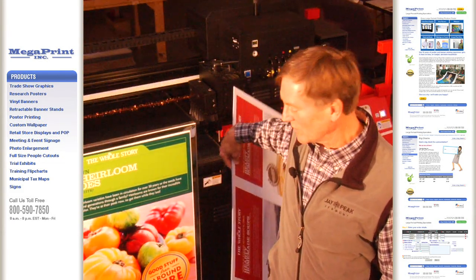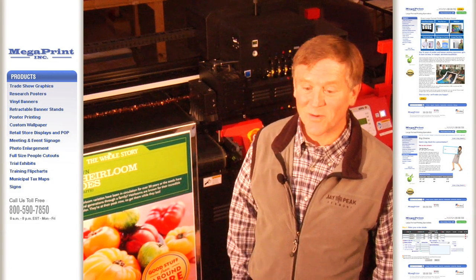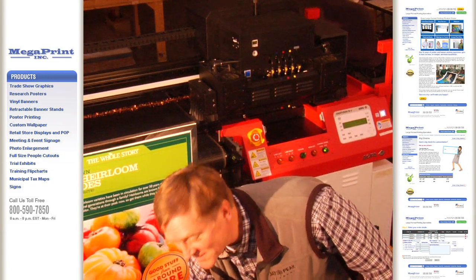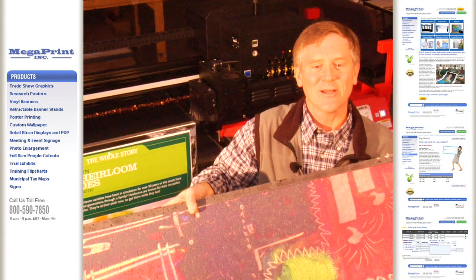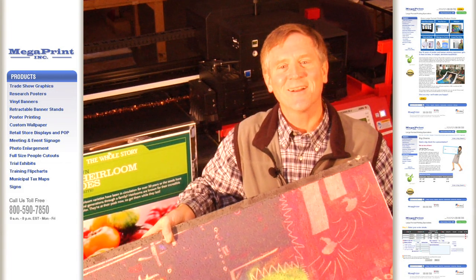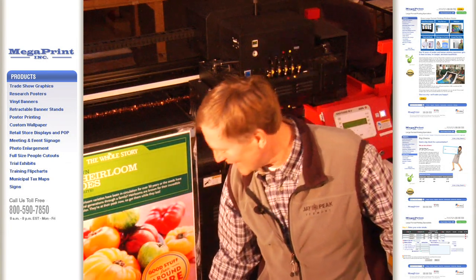Because this machine will accept things up to an inch and a half thick, we can do some other very interesting things. For instance, we can print on a ceiling tile, full color. How about a dentist office where everybody has to look up at the ceiling? It could be a kind of fun thing to do.